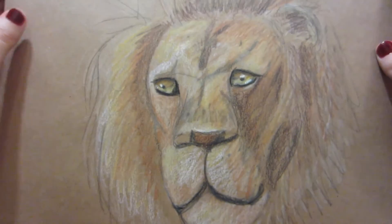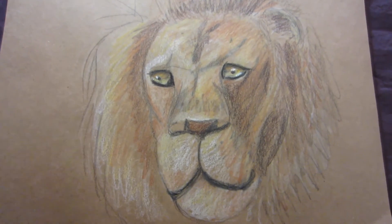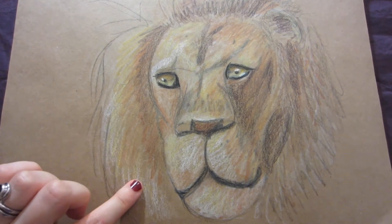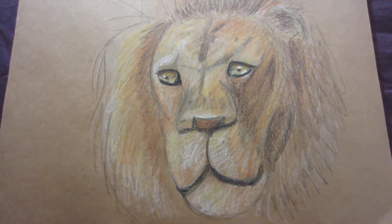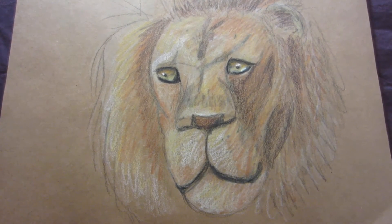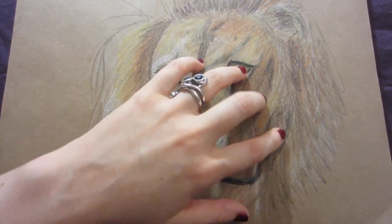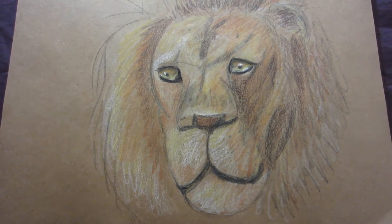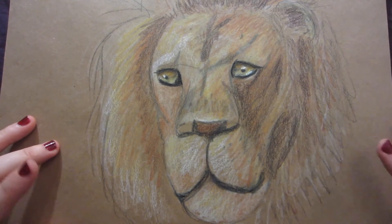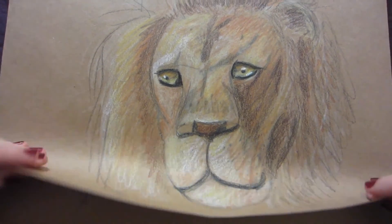This drawing came out more cartoonish than I anticipated. It was my first time drawing a lion's face. I used a reference photo just focusing on the head, and yet I just could not seem to get the proportions correct. I wanted to focus on the eyes, but I just accepted that it became very sketchy in texture, and that I was not going to get the anatomy accurate. But it was fun to do, so I just played with colors and shadows, and I'm glad I did it.